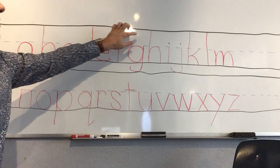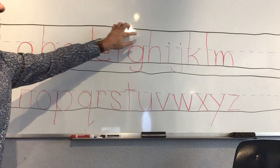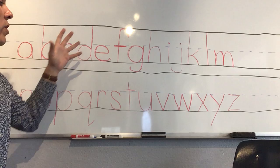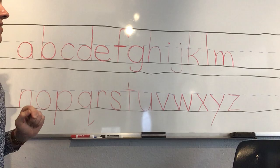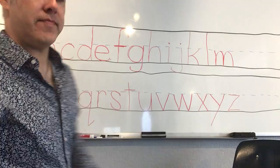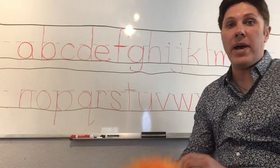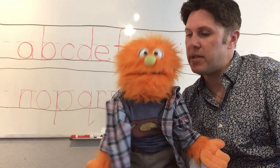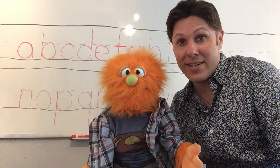Now we have all of our lowercase letters. Notice that only seven lowercase letters go above that middle line — with a line or a hook. Two of them have dots. And let's see how many go below the bottom line: one, two, three, four, five. So remember: most letters stay in the middle only; a few go above, and a few go below.